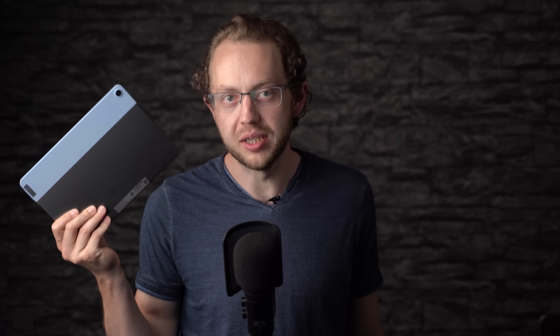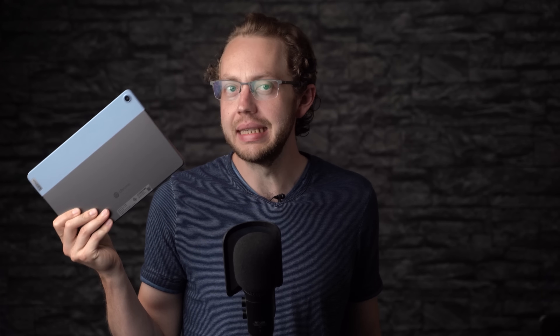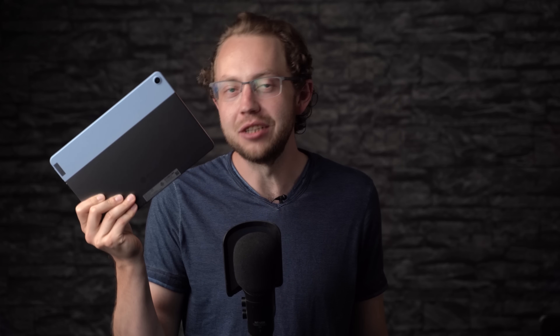The Lenovo Duet Chromebook is one of the most interesting tablets of the year. Starting at just $279, we're getting a desktop class Chrome browser, a keyboard, a pen option, and updates for 8 years. I'm Anjay for mynexttablet.com and in this review you will learn for who this is the perfect tablet.